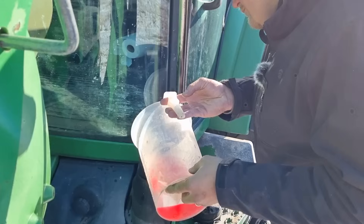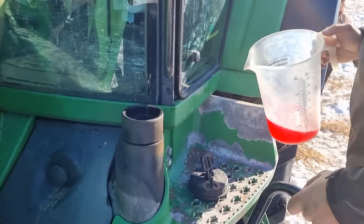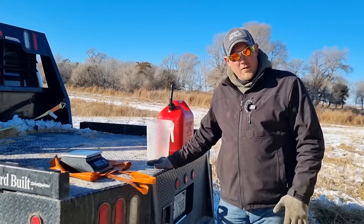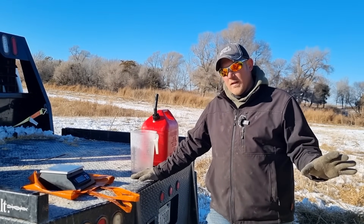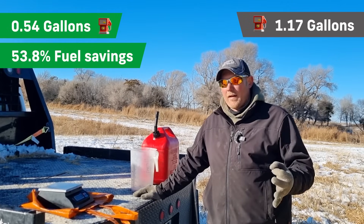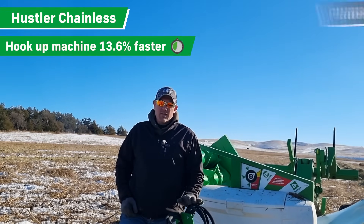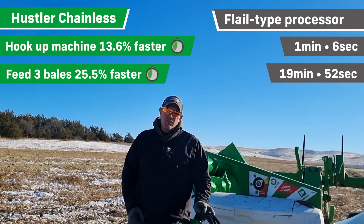We're done feeding with both machines. We're going to fill it up with fuel one more time and measure the fuel consumption used through the Hustler machine. After feeding with the Hustler processor, it took 0.54 gallons to feed the exact same three bales. To hook the machine up took 57 seconds, and to feed the three bales took 14 minutes and 48 seconds.